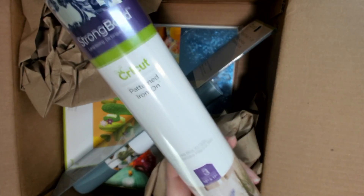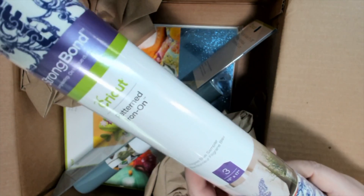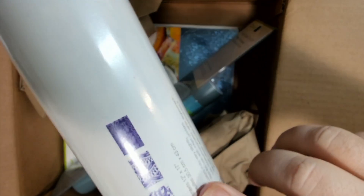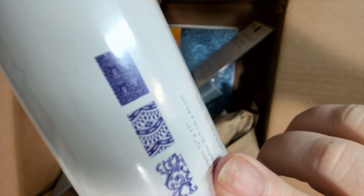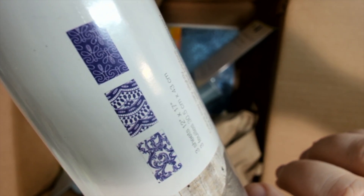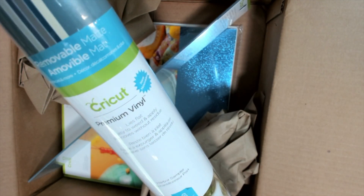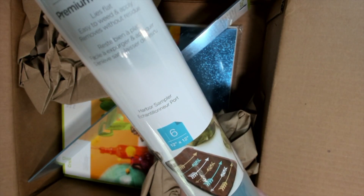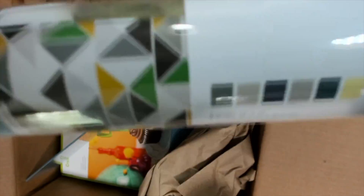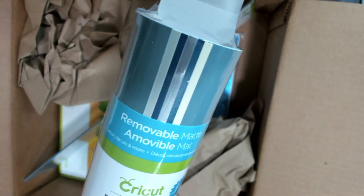Pattern iron-on filigree — you get three sheets, 12 by 17, so you have those cool patterns. Cricut premium removable vinyl in harbor sampler — look at those colors. You get six sheets of 12 by 12. Really pretty colors.